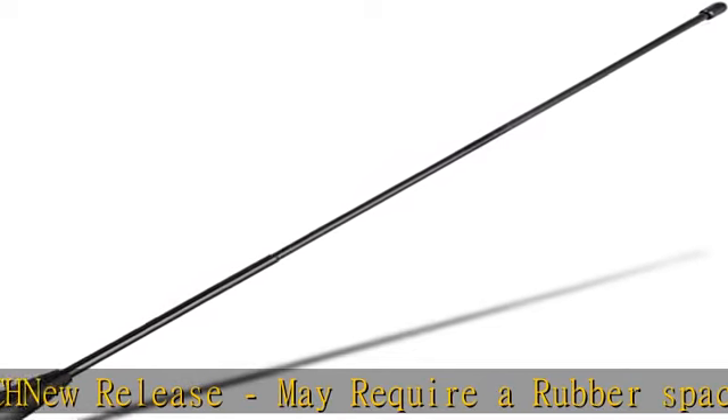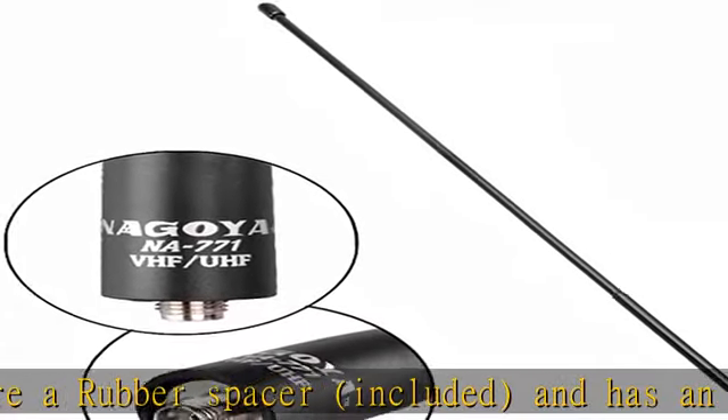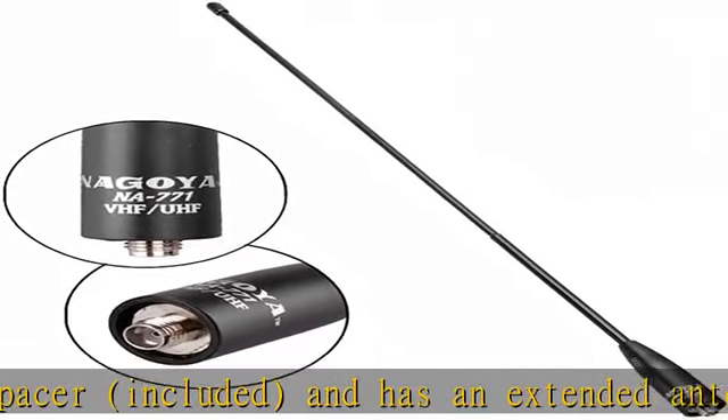This is a soft, flexible antenna able to withstand more roughness than a stock radio antenna, all while boosting the signal of your radio significantly. Compatible with all BTECH and Baofeng radios.